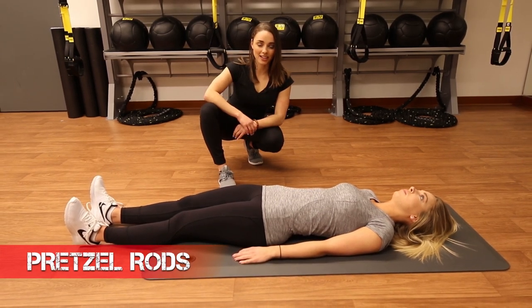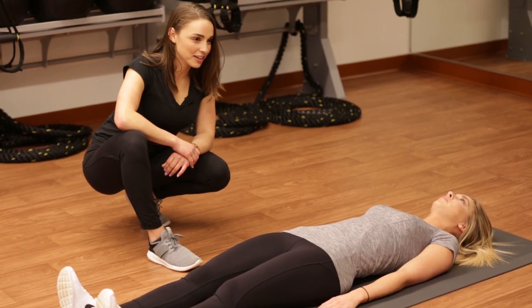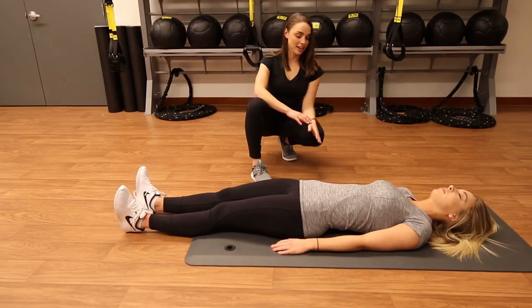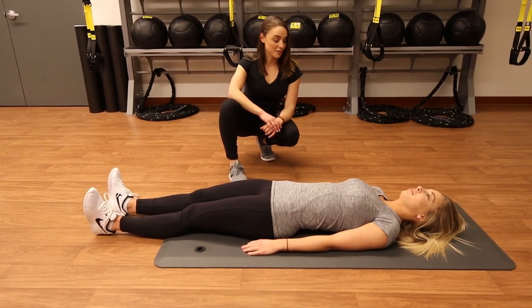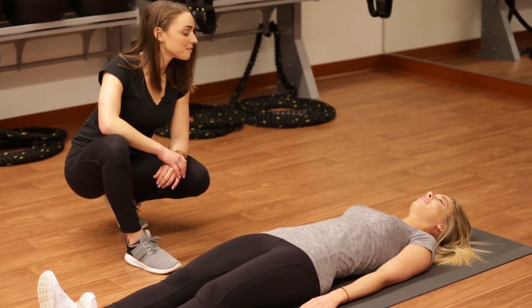Next, we have our pretzel rods. These are great because they really engage your core. Make sure you're relaxing those shoulders — that core is nice and tight, your chin is tucked, and you're breathing throughout. How does that feel? Really hard. Oh, good.